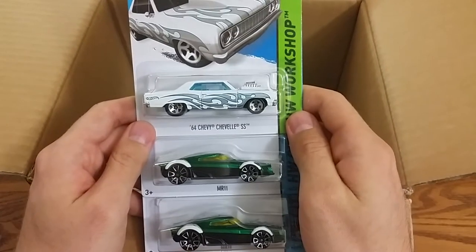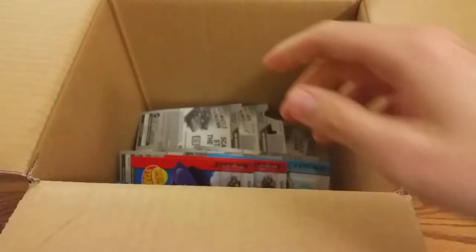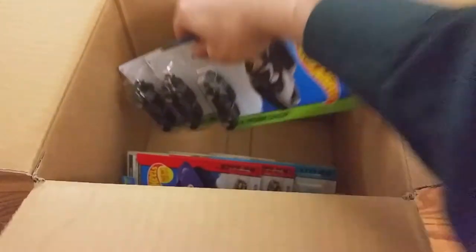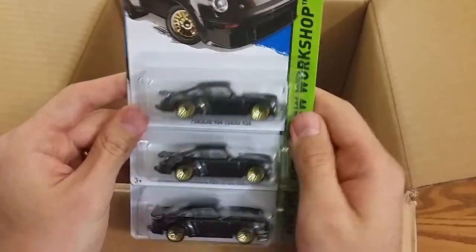Got the Chevy Chevelle and two MR-11s, three of the Porsches in this box — sweet.